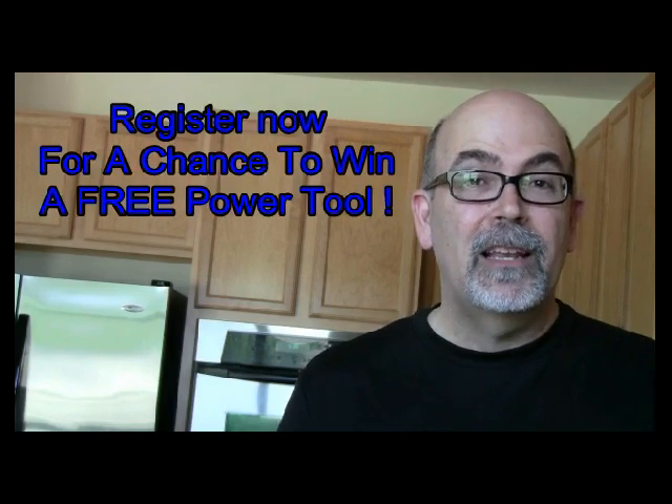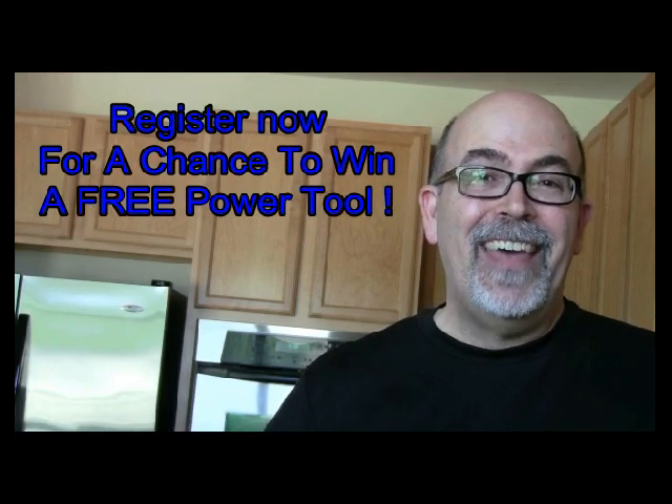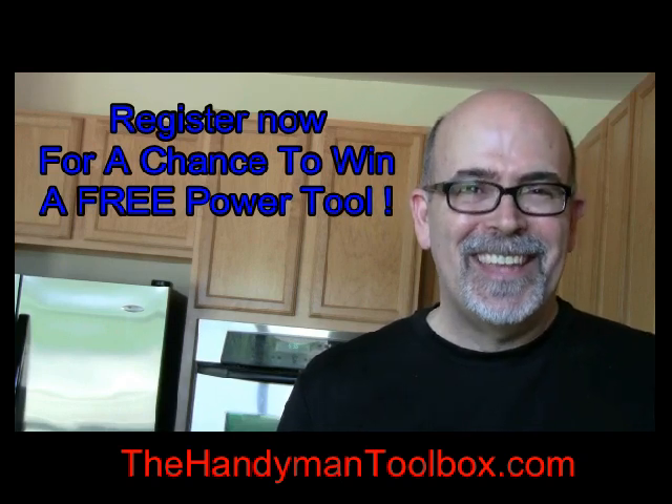This is Rick Patterson with the Handyman Toolbox. Before you go, I want to encourage you to check out my other videos — you'll see a link below, click on it. The 1,000th person that subscribes to thehandymantoolbox.com gets a free tool. Go ahead and register now. See you there.